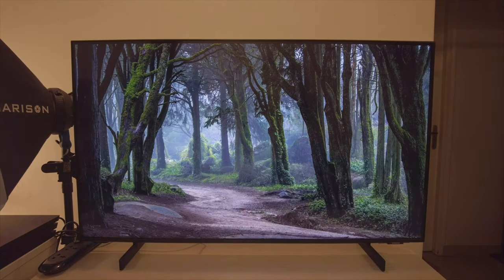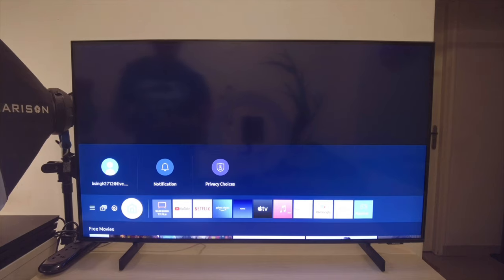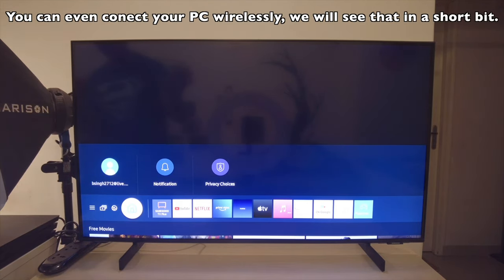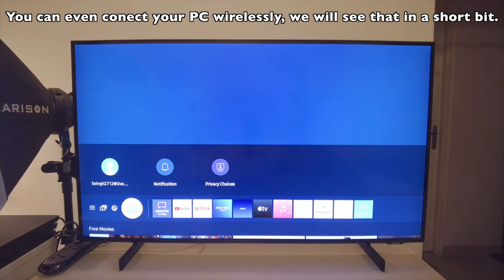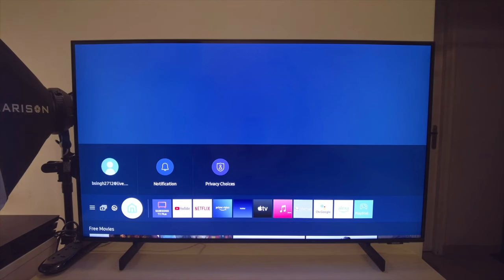This TV also has something called a PC mode. With PC mode, the input lag reduces and the response time reduces. This was one of the reasons I bought this TV — I intend to hook it up to a PC or possibly a Mac Mini next year. I planned to buy a TV with very low response time or input lag. I didn't buy a monitor because I also do a lot of gaming, and TVs have come a long way — the price point at which these TVs come at, monitors just can't keep up.